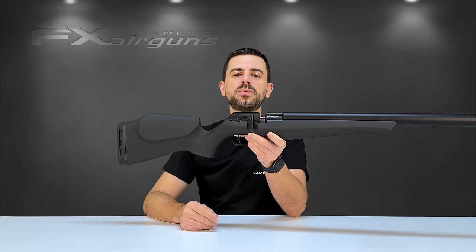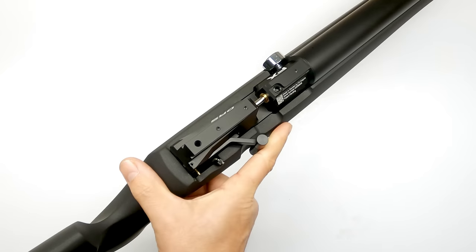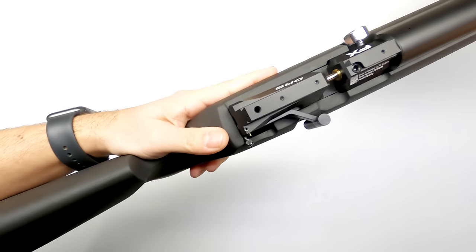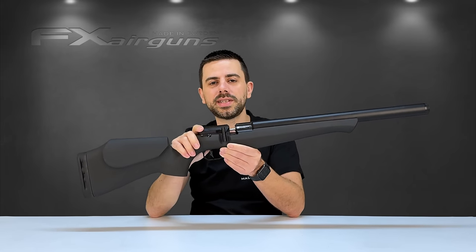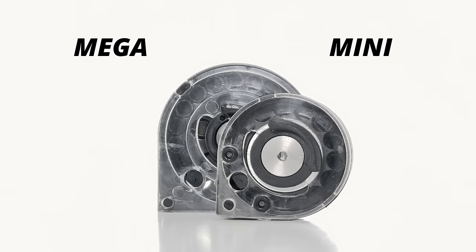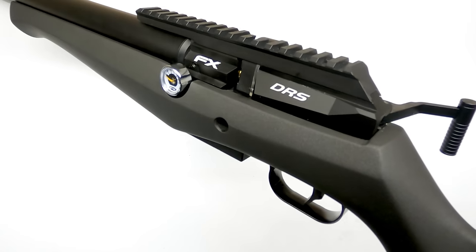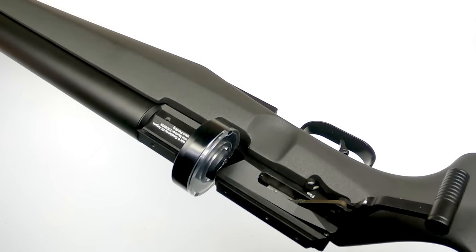On the right side is the very smooth side lever cocking arm — no play in it, super silky smooth, and very enjoyable to use. The complete FX DRS line is ambidextrous when it comes to stock options, but the cocking lever is not reversible to the left side. Right in front of the cocking arm is the breech or magazine opening. The FX DRS comes with a newly designed mini magazine, optimized for use with 40-grain slugs in .22 caliber, which allows you to mount your scope as low as possible to the bore. You can still use older high-capacity magazines, but you'll need high enough scope mounts to avoid interference.